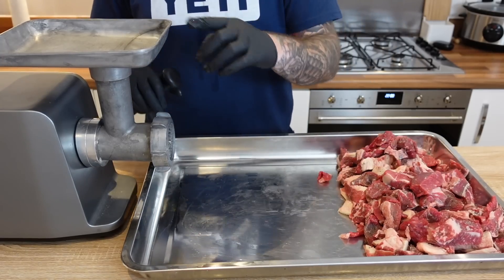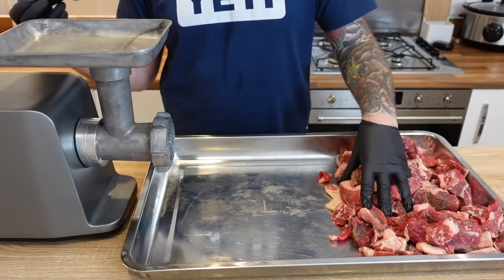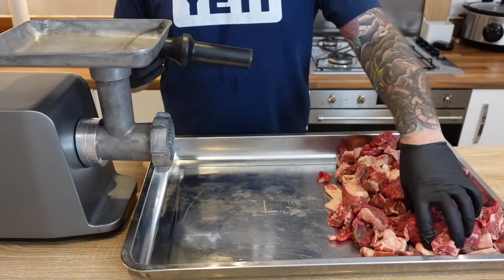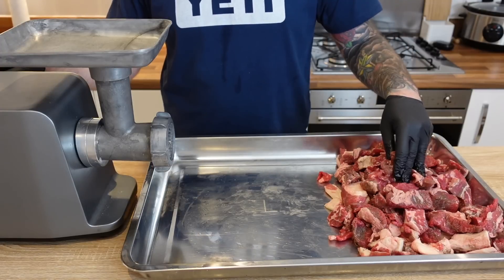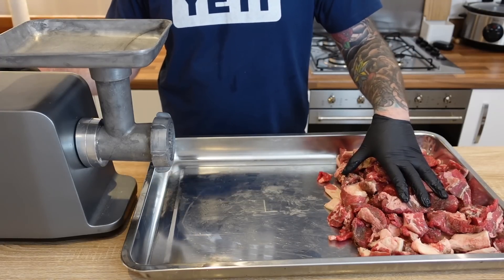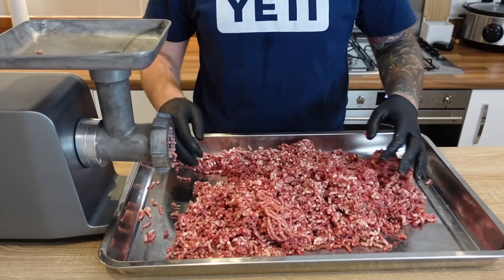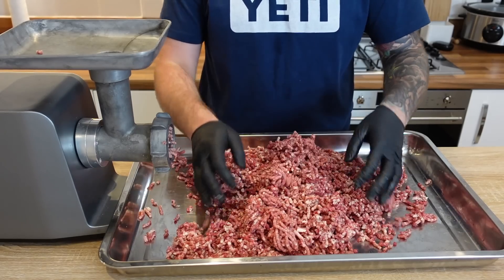If you don't want to invest in a grinder, I'll put a link to this one below. You can just go to your butcher and ask them to grind you up a 70/30 lean-to-fat sausage mix, come home and case it. But I do recommend — if you trim a lot of meat — grab yourself a grinder to make burgers, sausage, and more.